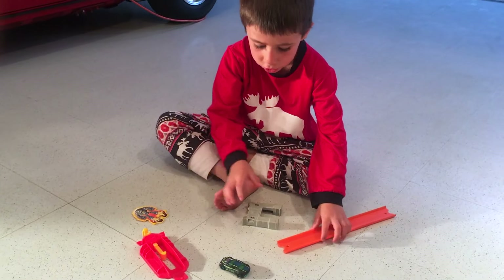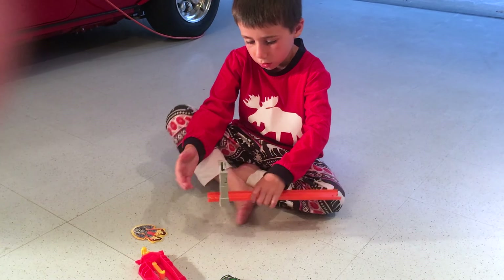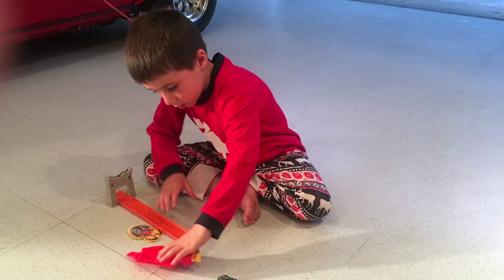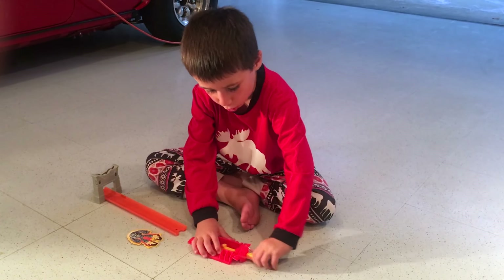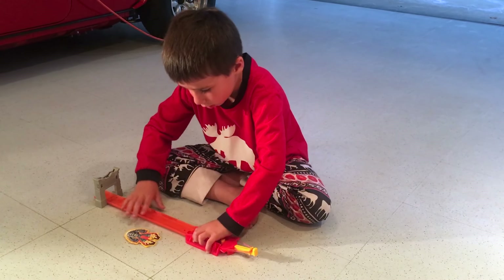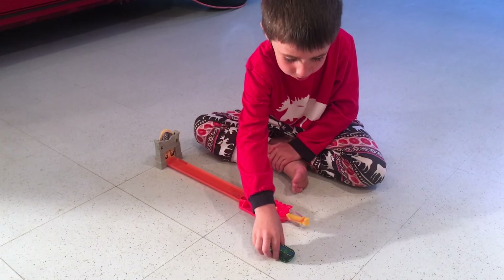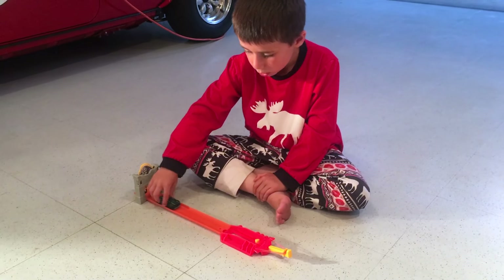First you take this, and then you get your track and you put it on like that. Then you get your launcher and you hook it up like that and push it on. Then you get the giant robot and you hook it on like that.